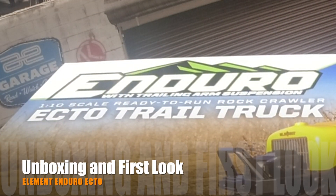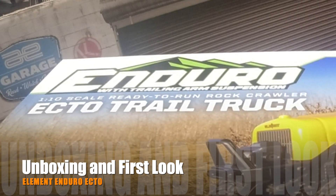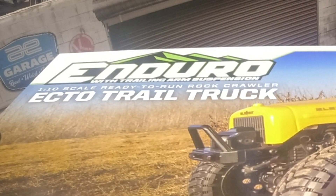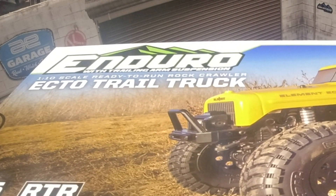Hey guys, welcome back to Big Song Hobbies. Today I'm going to be unboxing and taking a look inside the Element Enduro Ecto Trail Truck. As you know, I'm a big fan of Element RC since their first release of the Enduro Sendero two years ago.